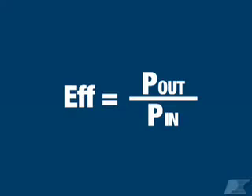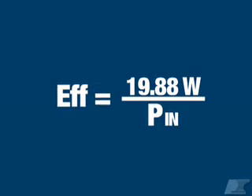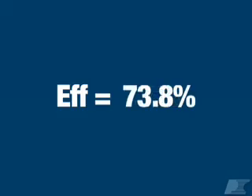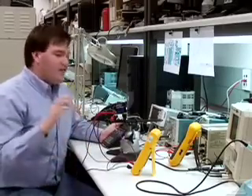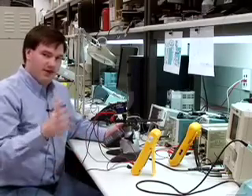Now let's calculate efficiency with these new numbers. Output power is 4.97 volts times 4 amps, which gives 19.88 watts. Dividing by 26.947 watts coming in, I get an efficiency of 73.8%. That's a lot closer to what I was expecting. We can now have confidence that we have the best efficiency measurement possible for this power supply. That's the correct way to measure efficiency. I'm Paul Lacey and you've been watching AppsTV.